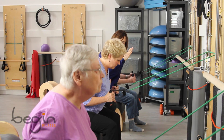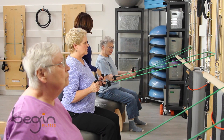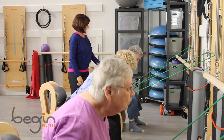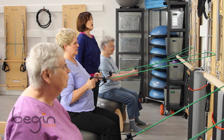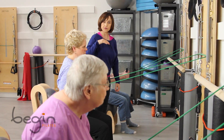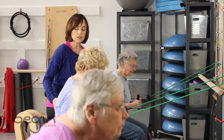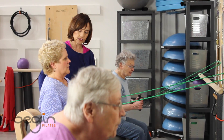Nice. And hinge. Good. Bring it back. And one more hinge. Good. And bring it back. So now we're going to pull — we're going to hinge and we're going to start balancing a little bit. So inhale. And exhale. So inhale. And exhale hinge.